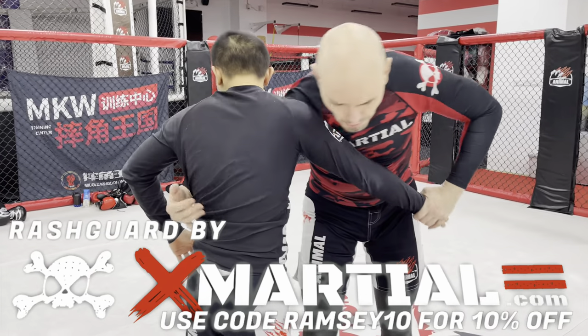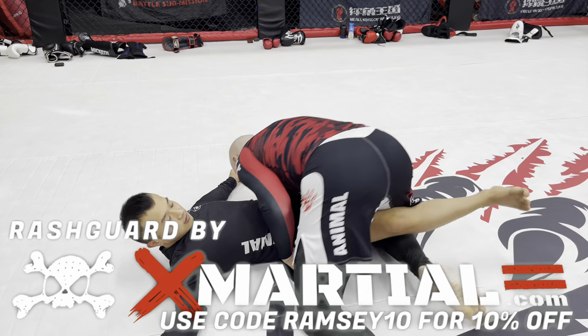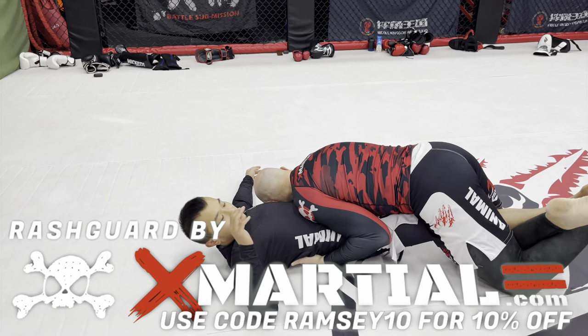This video is brought to you by xmarshall.com, makers of the fine rash guard like the one I'm wearing here. Use my code RAMSEY10 for 10% off everything.